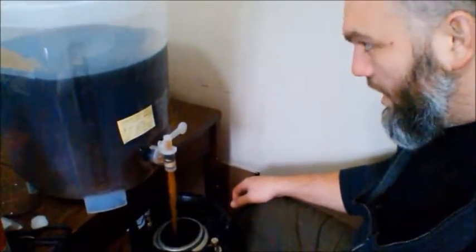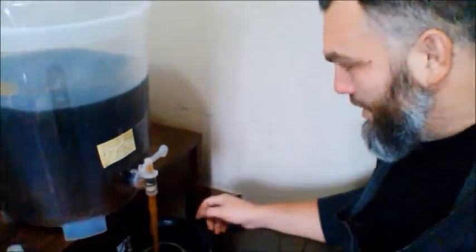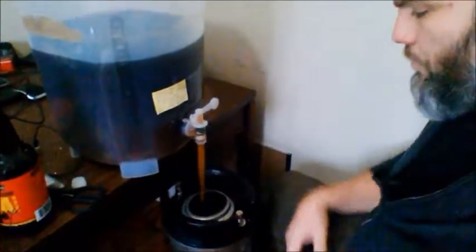Pretty slick contraption here — this is the Coopers DIY kit that I highly recommend if you're doing 19 to 23 liter brews. This thing is badass. All the sediment drops underneath the spigot, which is awesome, and for doing the keg, man, it can't get easier than that.